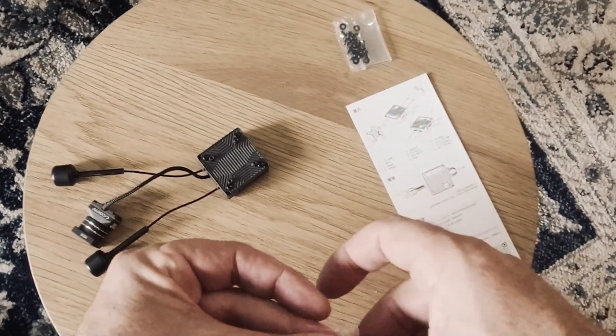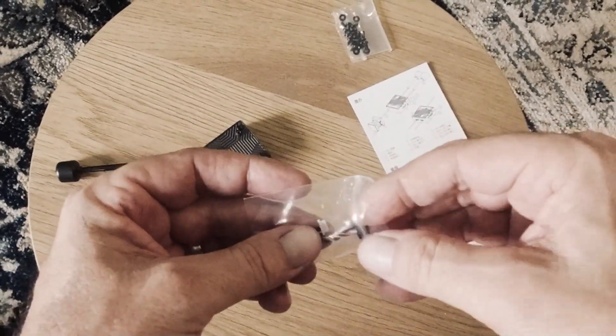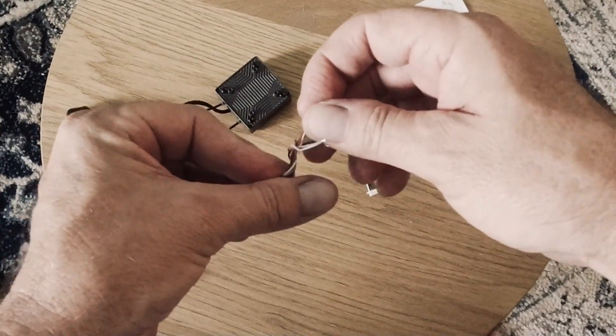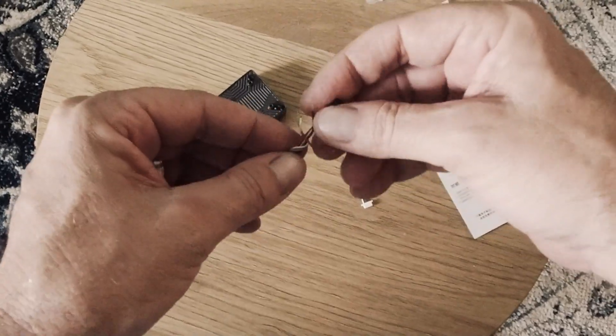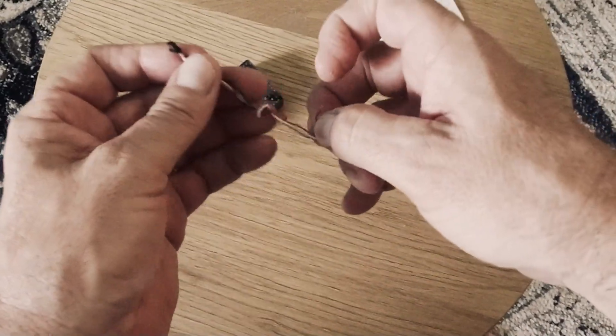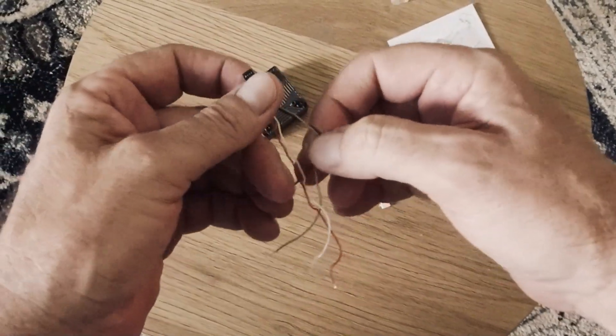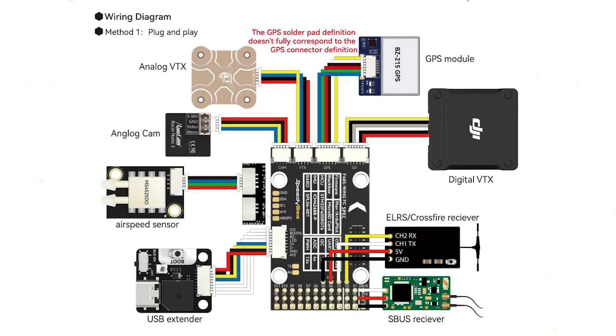Moving on, I'm going to look at installing the latest firmware. I've got the cable from the SpeedyBee BF405 already installed on the flight controller — I plugged that in before I mounted it for an easy connection. If we check out the wiring diagram on the SpeedyBee BF405 manual, the digital VTX shows red, black, white, and gray wires.